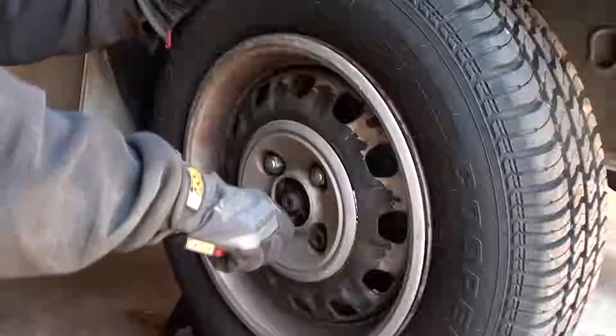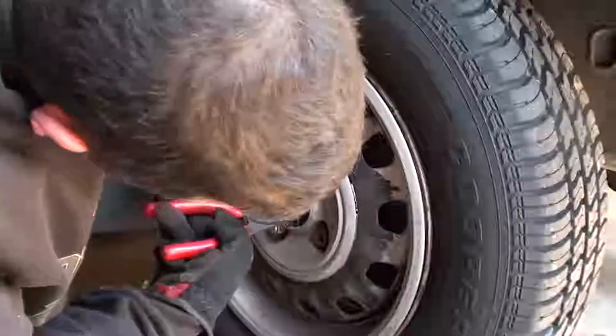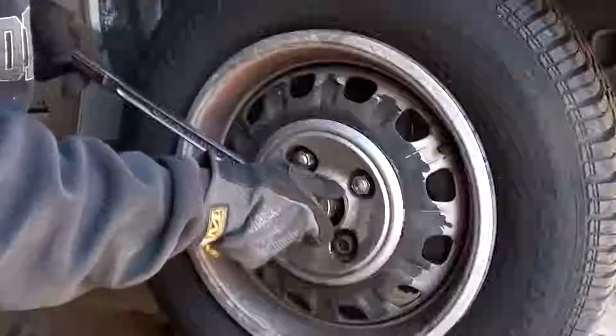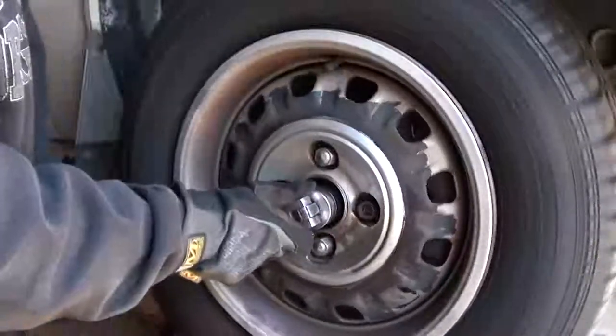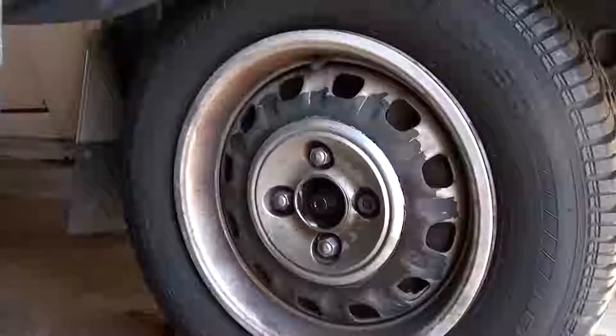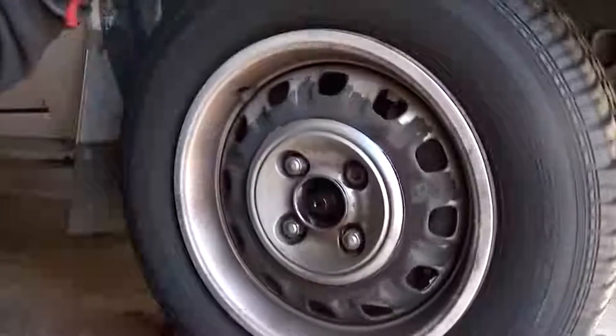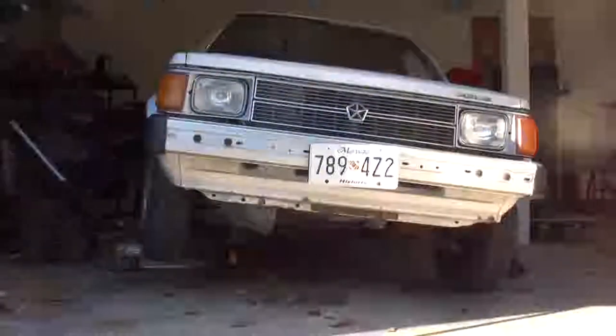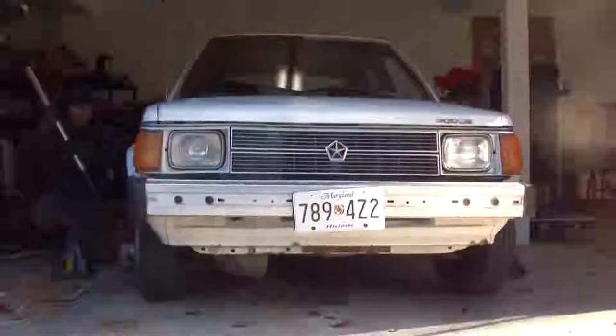The next step was to get the hubs off. I jacked up the car thinking I was going to do this, but then I quickly realized after I got the car on the ground that that wasn't such a good idea because it's an open differential. You turn one wheel counterclockwise and the other one goes clockwise. So I had to put the car back on the ground in order to actually get the hubs off.